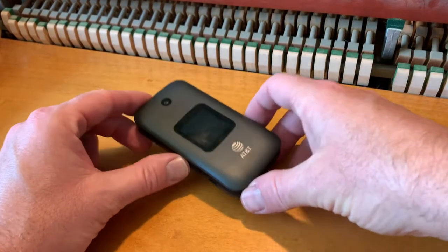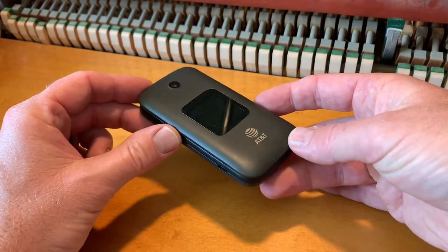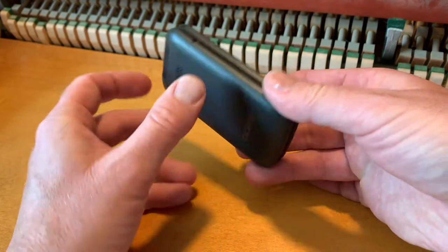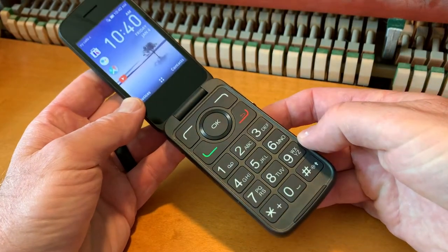Hey there, friends. In today's video, we are going to be powering down or shutting off this AT&T version of the Alcatel flip phone. It's actually super easy. Let's do it right now.